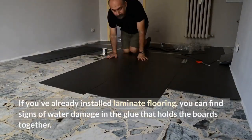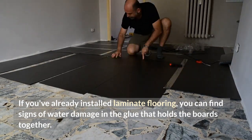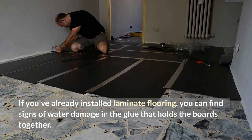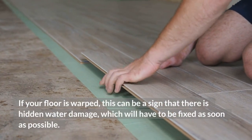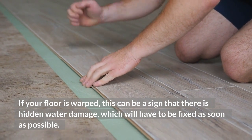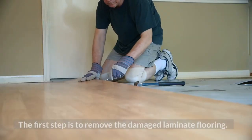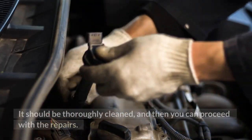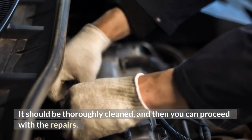If you've already installed laminate flooring, you can find signs of water damage in the glue that holds the boards together. If your floor is warped, this can be a sign that there is hidden water damage, which will have to be fixed as soon as possible. The first step is to remove the damaged laminate flooring. It should be thoroughly cleaned, and then you can proceed with the repairs.